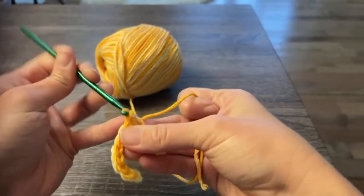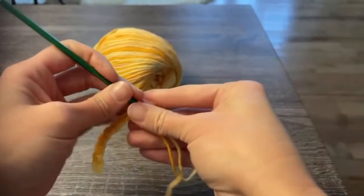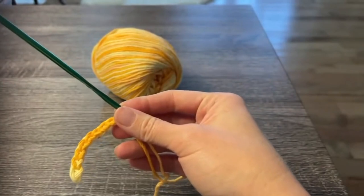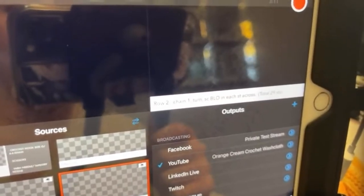Last stitch and row one is done. For row two, you will chain one, turn, and then single crochet in the back loops only of each stitch across. You will count a total of 29 stitches.